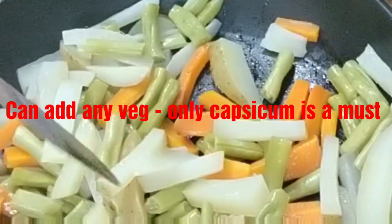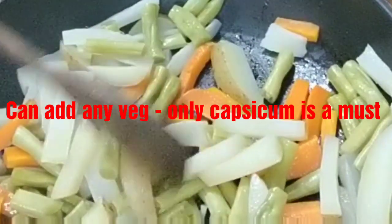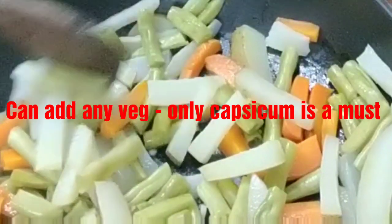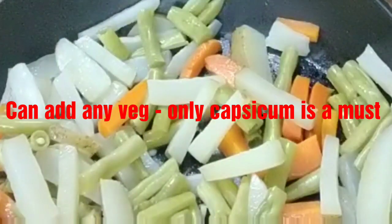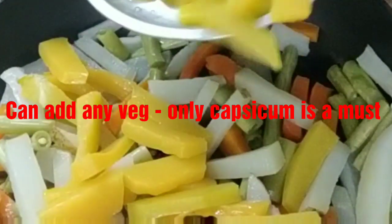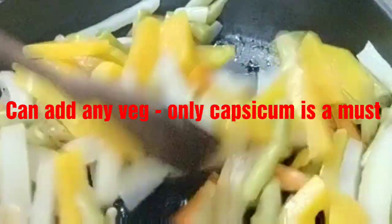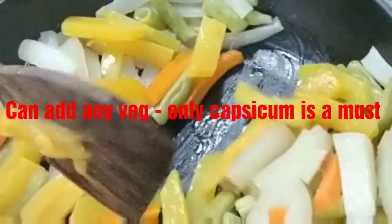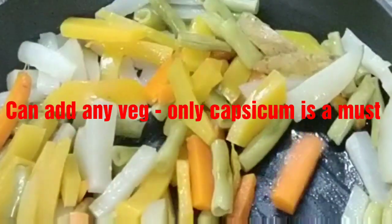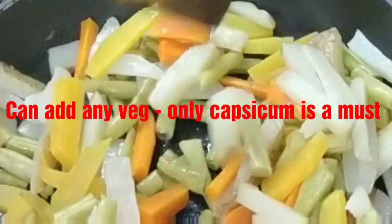You can add all kinds of vegetables. Today I added potatoes, beans, radish, carrots, and red pumpkin. All of this is half cooked. Remember to half cook or par-boil them because you need them crisp, not soggy.